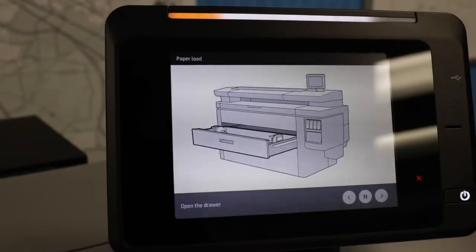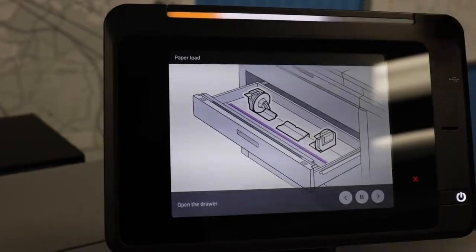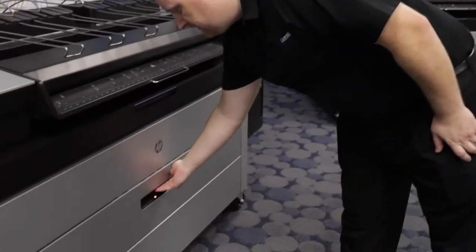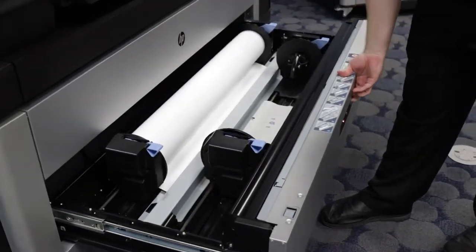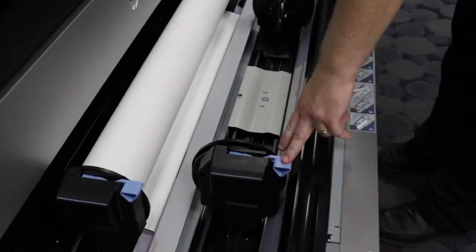At that point you would open the drawer and it walks you through the whole process. I will show you how to load paper into the printer. You will pull open the paper drawer on the front. There's a handle right in the center and you will see two spindles with blue handles on them.